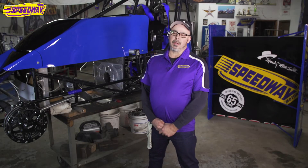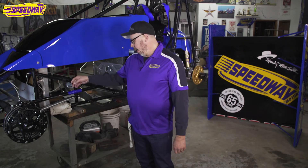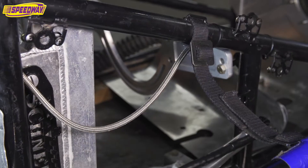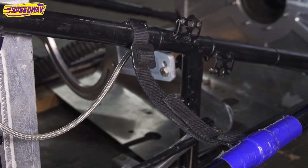Hey everybody, this is Tim from Speedway Motors. I'm one of the Sprint Car Techs and today I want to touch base a little bit on the drag link here, the safety straps for them. At Speedway we sell the little brackets here you can weld on, and I like to tape mine on so the strap doesn't slide back and forth on it.